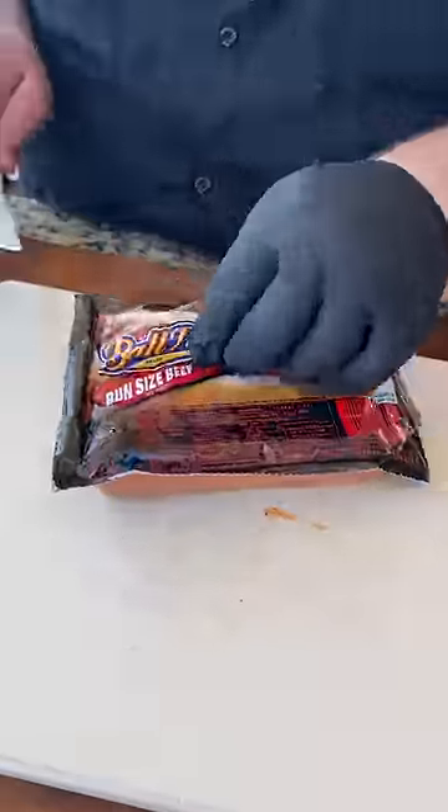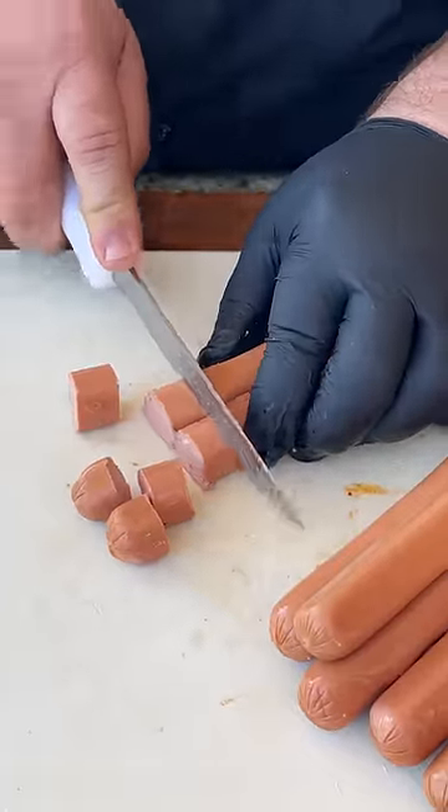This one's going to take you back to childhood — barbecue beanie weenies. Let's get to cooking. So you can't have beanie weenies without some hot dogs, and we're just going to cut them up.